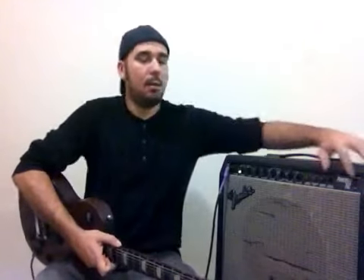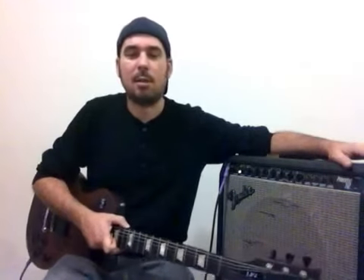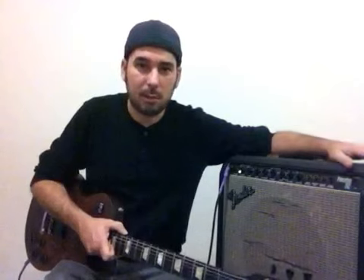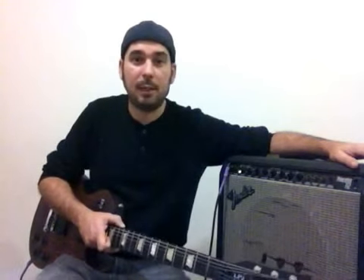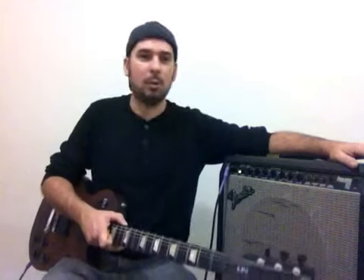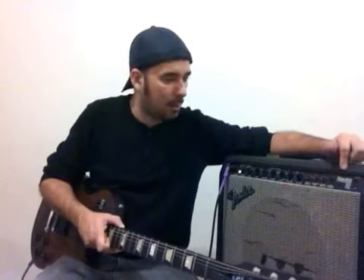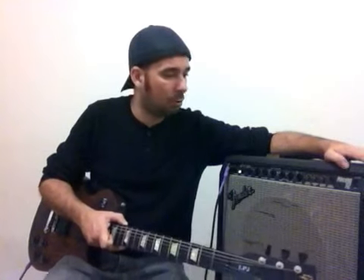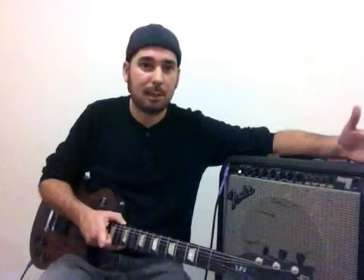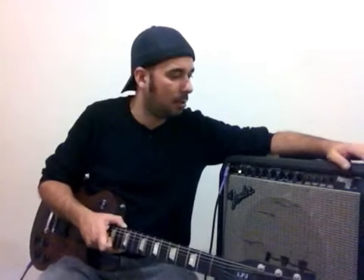Fala aí galera, tudo na paz? Pra quem não me conhece ainda, eu sou o guitarrista Neto Figueroa. E hoje nesse review e teste eu vou apresentar pra vocês o ampli que eu tenho aqui, que é o Fender Princeton 112. Esse ampli muito bacana da Fender é um ampli que eu utilizo muito nos meus shows. Vou falar pra vocês sobre algumas curiosidades e características desse ampli.